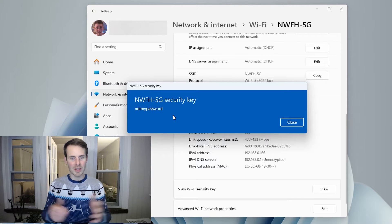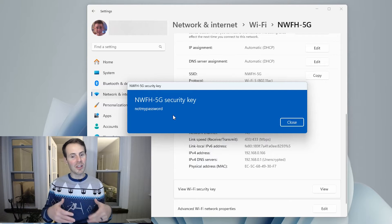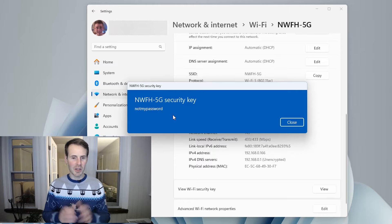That covers the first part — finding the password of the Wi-Fi network you're currently connected to. Now let's follow through on the claim that you can see the password of any Wi-Fi network this laptop has ever connected to. Let's close this window and start from the beginning.